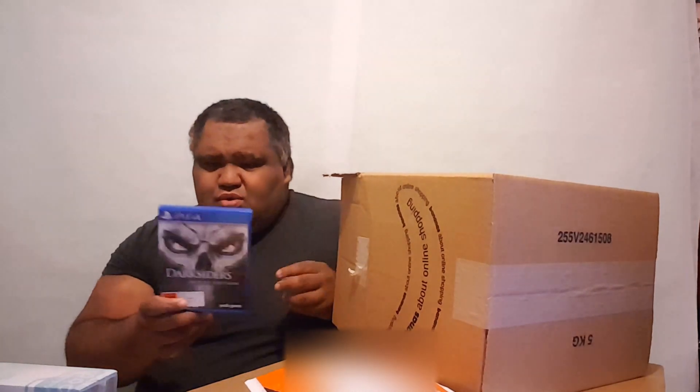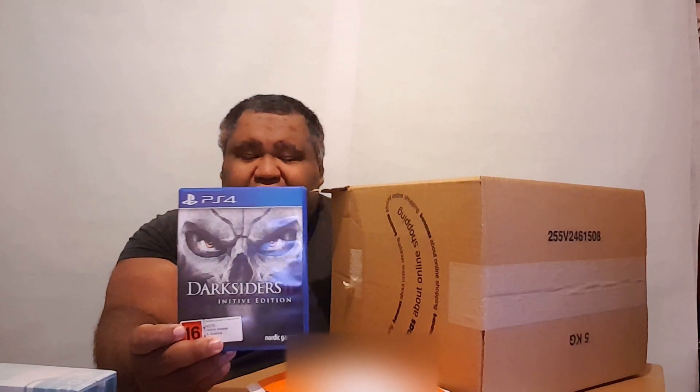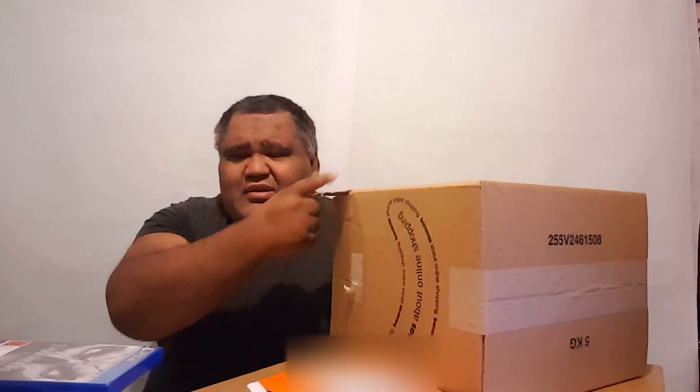Next up, what is this? Darksiders 2, the PS4 edition! I have this on PS3 already, clocked it — I freaking love this game. Hopefully I can do a playthrough with you all, probably on my gaming channel. I'll put a gaming channel link right here.